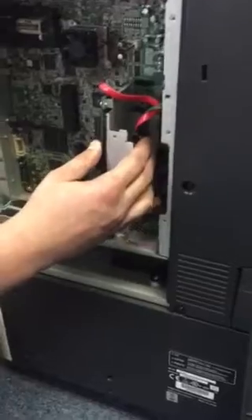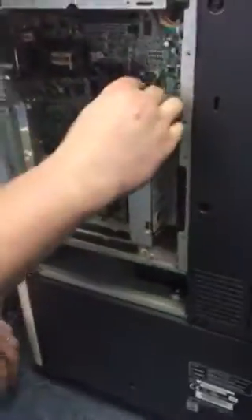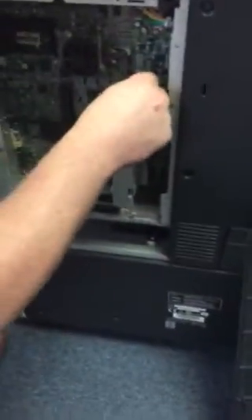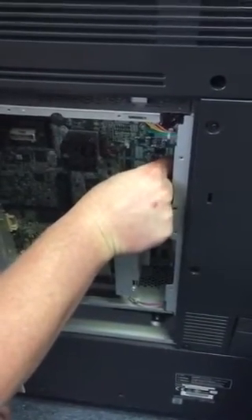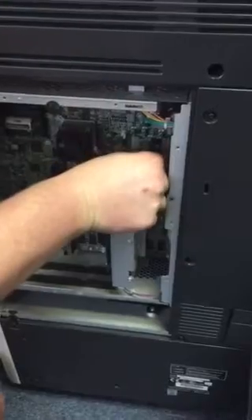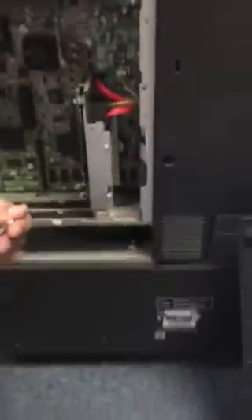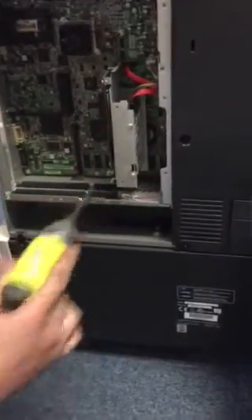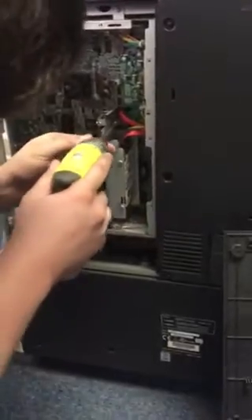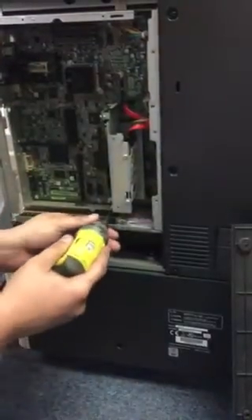You just push in to make that connection that John was talking about, and you just have your two cables. Then you're going to remount the hard drive assembly plate — that's just two screws.